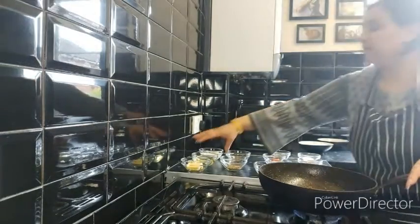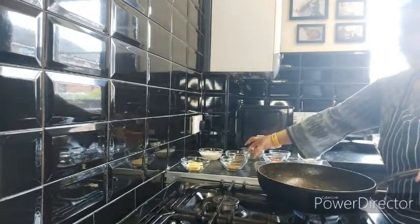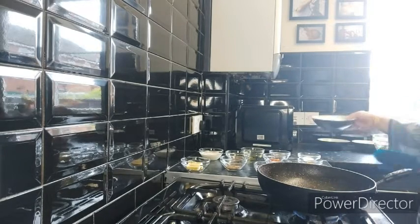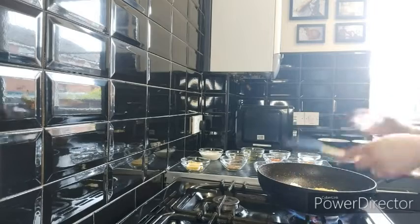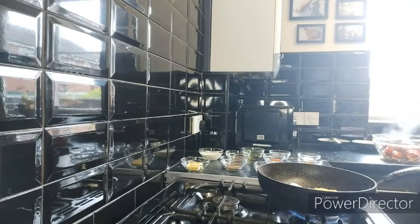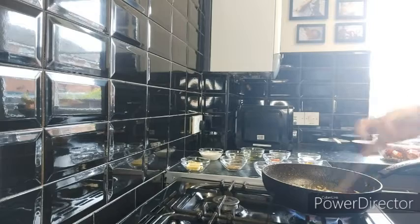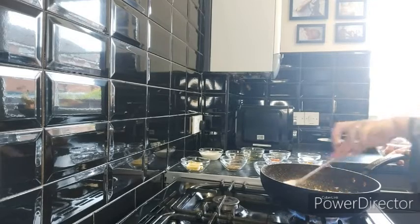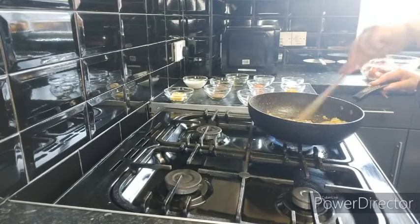Now in the same wok with some fresh oil — about three tablespoons — I'm going to add the onion paste and the ginger and garlic paste. We need to fully cook our onions until they're golden. Now the onion, garlic, and ginger have gone golden.